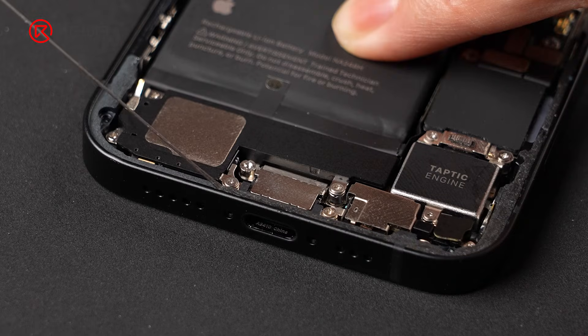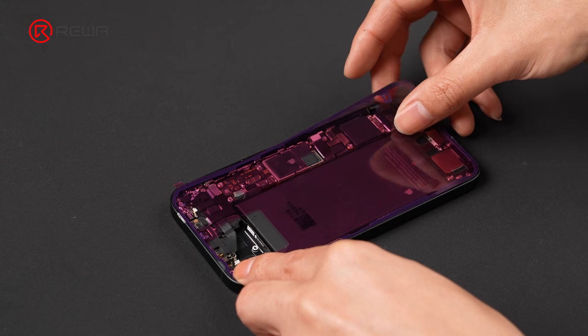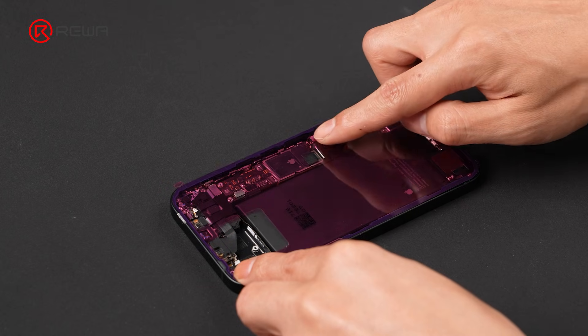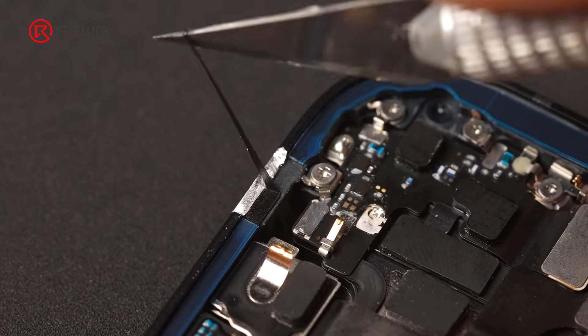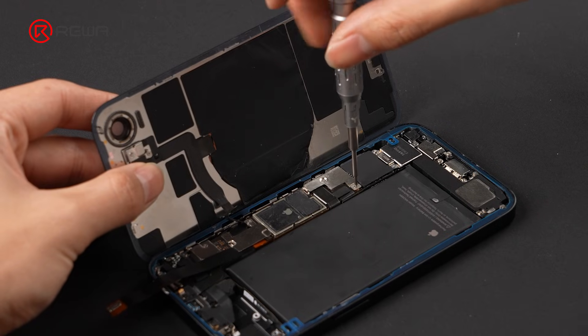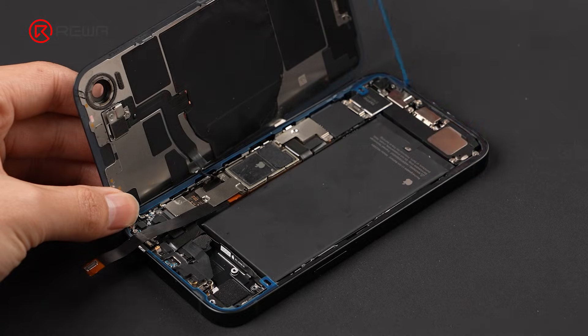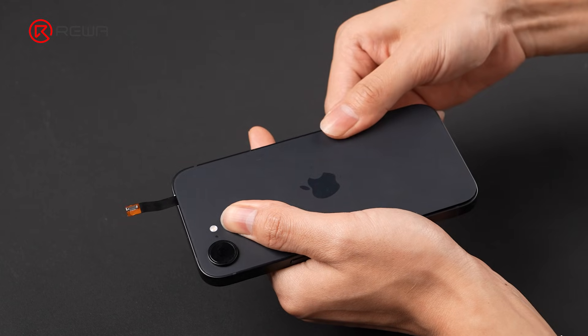Now clean off the original waterproof adhesive. Apply and position the new waterproof adhesive. Remove the new adhesive at the flex exit point, then close the back glass.